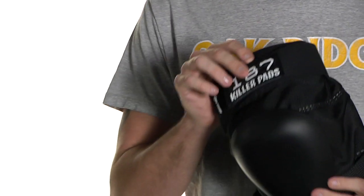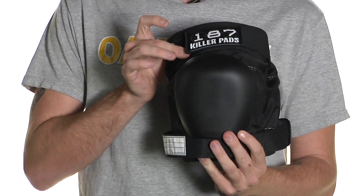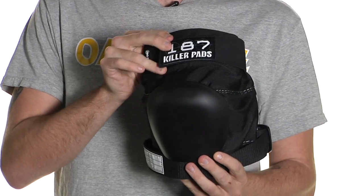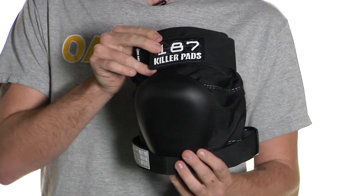One of the most unique aspects of this pad is the flex hinge at the top of the pad right here, that allows you freedom of movement whether you're standing or skating.